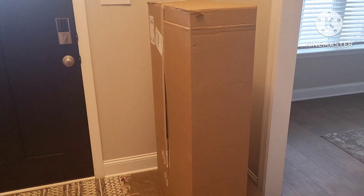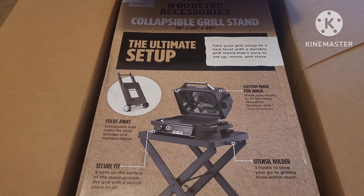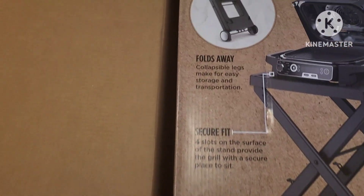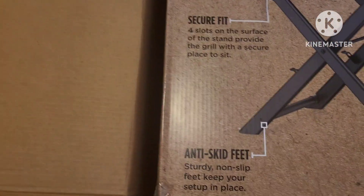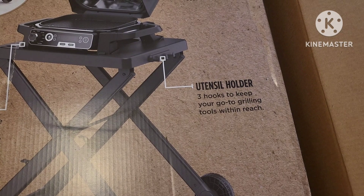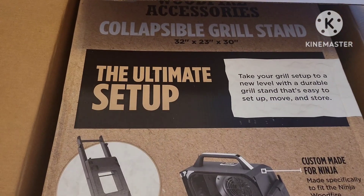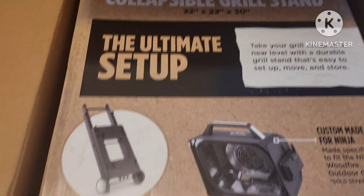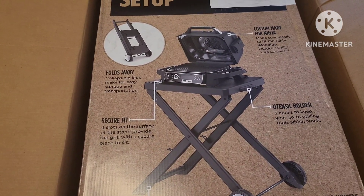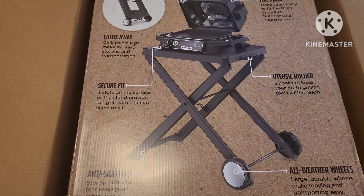Another package came in from Amazon — this is the stand for my Ninja Woodfire grill. It folds away and it's collapsible, with all-weather wheels, a utensil holder, and it's specifically made for the Ninja. I'm not going to set it up right now because we have a tornado warning here until 9 p.m. tonight, so I'll probably set it up tomorrow.